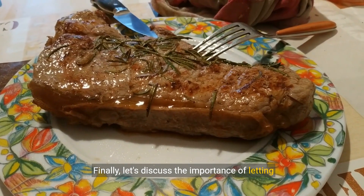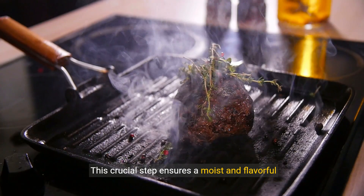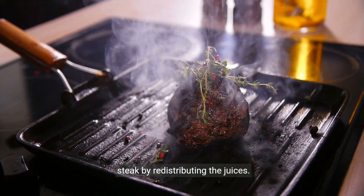Finally, let's discuss the importance of letting your steak rest after cooking. This crucial step ensures a moist and flavorful steak by redistributing the juices.